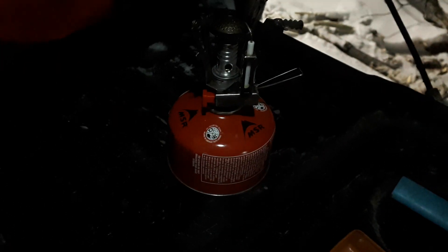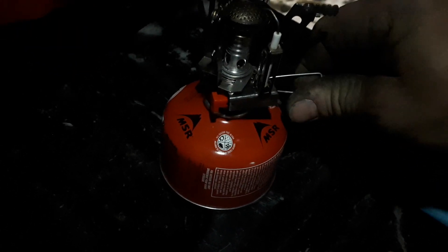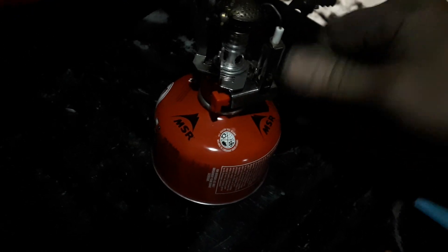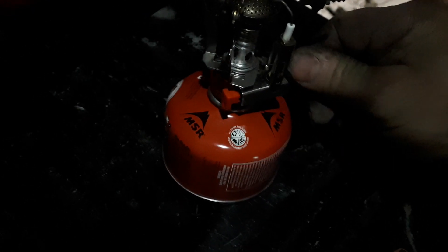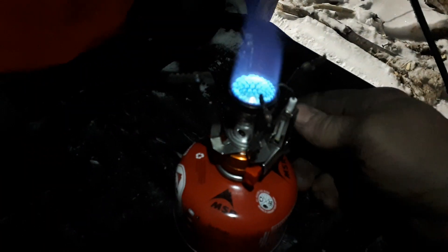Alright, I got that onto the bottle. Let's crack the throttle open here a little bit. She's tight because it's cold. Yeah, I can see liquid coming out the top — there we go.